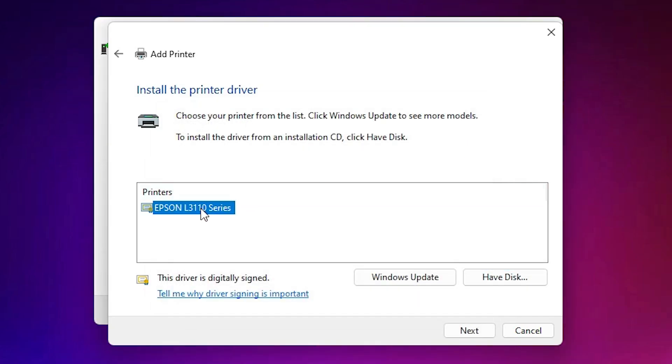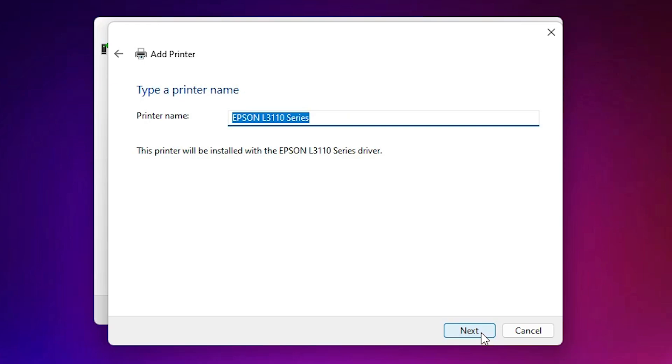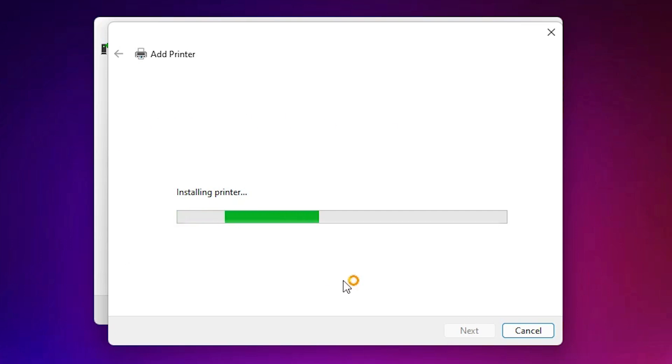Select any driver file — they are the same — click Open, then click OK. Here is the Epson series printer; select it and click Next. Give it the name 'L3100 Series' and click Next. It is now installing our printer. Click Yes if prompted. It will take a few minutes or seconds depending on your PC speed, so be patient.